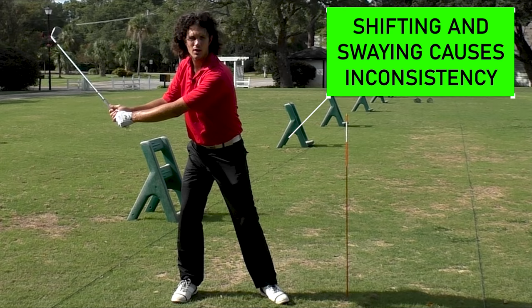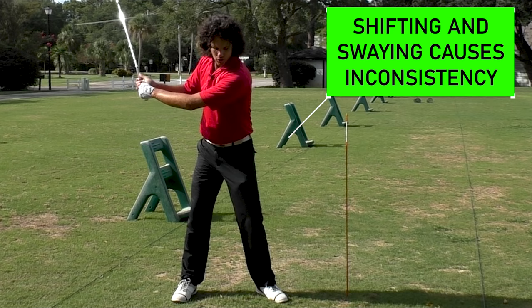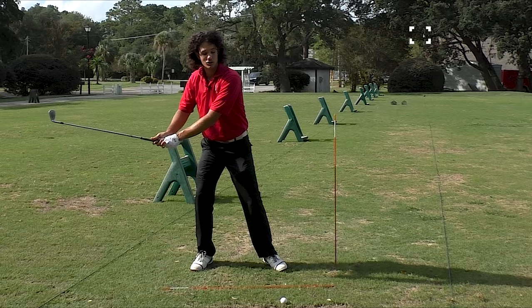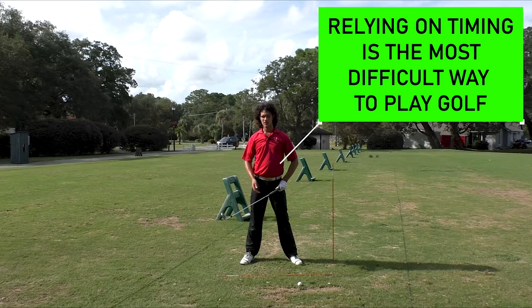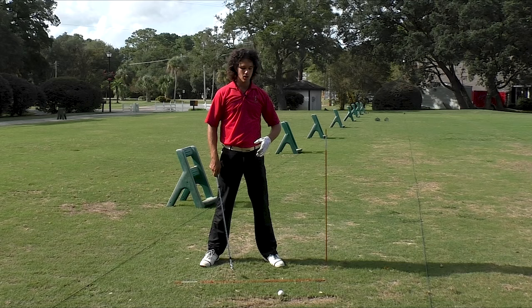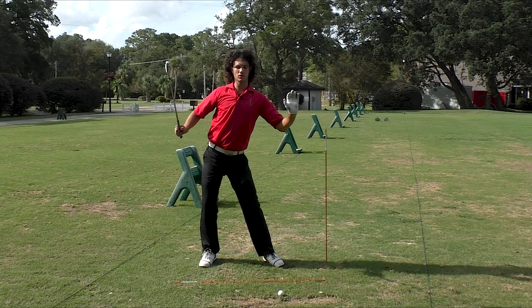When you're shifting and swaying, what does that mean for your downswing? It means you've got to shift back to the ball — and that's timing. If you're wondering why you're so inconsistent, you're trying to time this shifting and swaying while hitting a ball at 0.1 milliseconds. It's just not going to work. You're always going to struggle. The way we get consistent is we stop shifting and swaying and start staying over the golf ball.